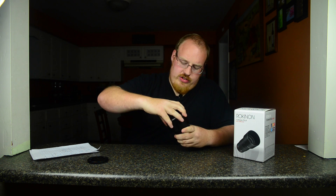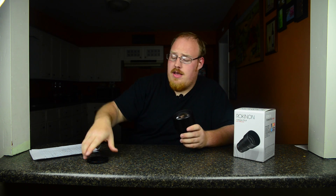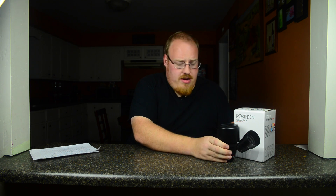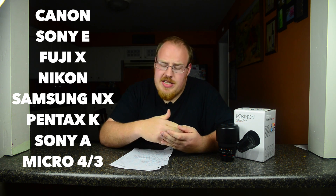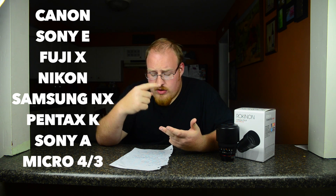Because being dyslexic, I struggle with numbers and speaking, so I've got them written down here. This is the Nikon mount version, but there are actually eight total mounts that this is available in. It comes in the Canon, the Sony E, Fuji X, the Nikon, Samsung NX, Pentax K, Sony A, and the Micro Four Thirds. The lenses are all roughly the same size, but the Micro Four Thirds one is actually a little bit bigger. So go to Rokinon.com to see if that is important to you.